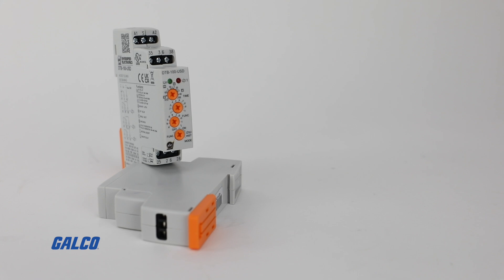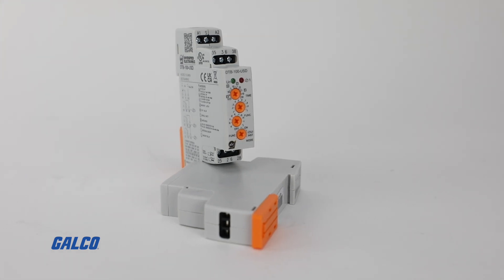It is UL508A listed, and CE, REACH, and ROHS compliant. Typical applications are going to be UL panel shops, water, wastewater, pharmaceuticals, and industrial safety circuits.